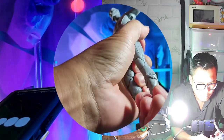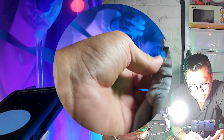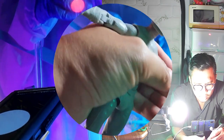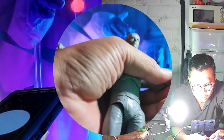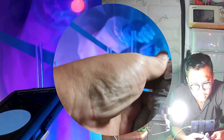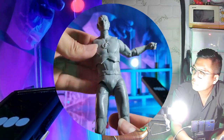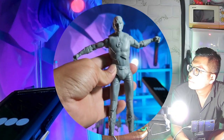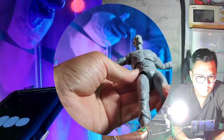The shoulder can rotate, and there's a bicep pivot. There's a double-jointed pin system at the elbow, and the wrist can turn side to side and hinge up and down, depending on the direction you want to adjust. Overall the arms have detailed articulation from shoulders down to the wrists.